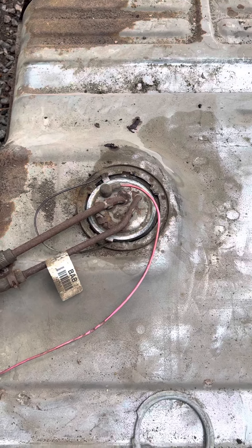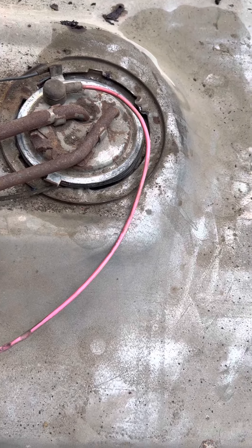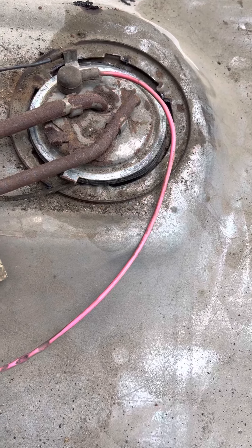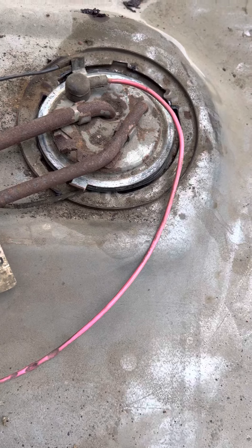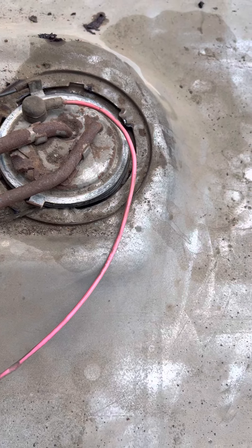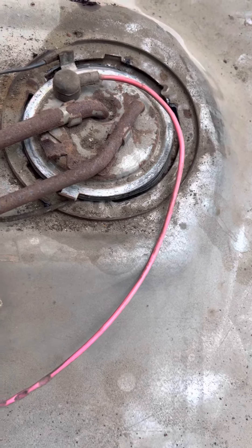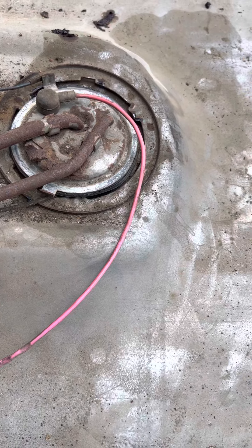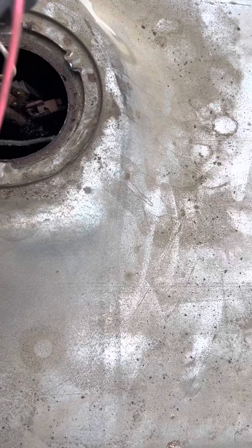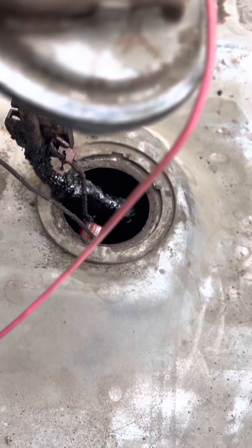This is the old gas tank that came off. I was about to use it but I noticed the gas had a really sour smell, so I decided to take a look first. Everybody said just clean it out, but I didn't think it was worth it — and you can see why. This is what it looks like; this is the sending unit.